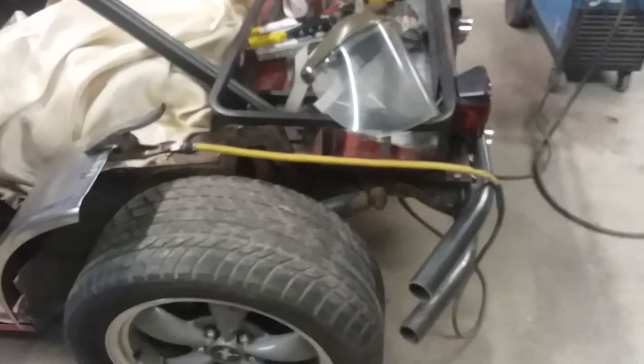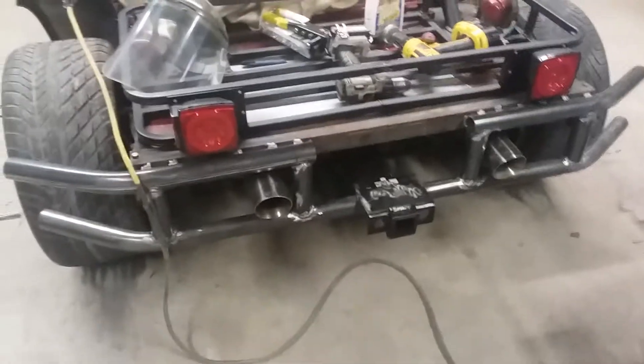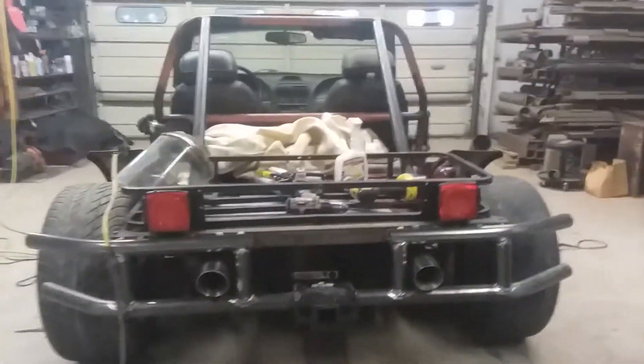Fenders are going on now, still got to do the wing — it hasn't come in yet. But the bumper is on and mounted, trailer hitch is welded, because you've got to have that. And I actually got to drive the car today, so that was cool.